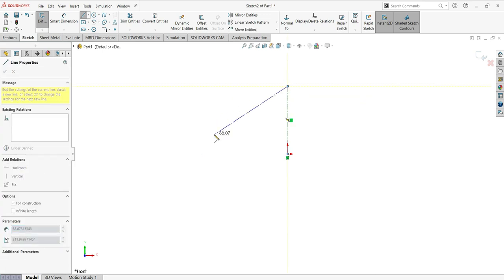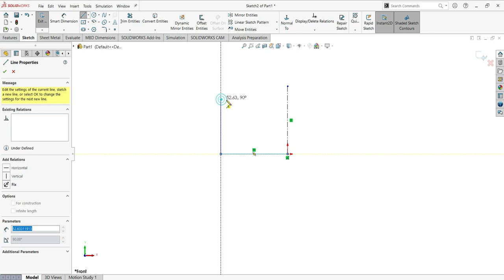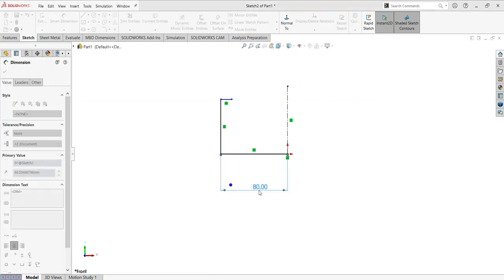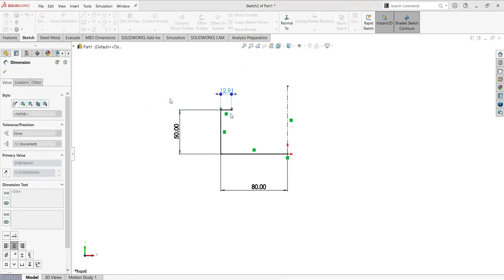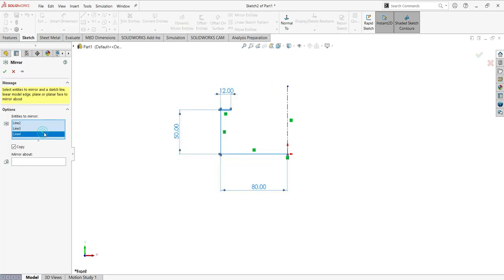Now activate the line again and make the sketch with horizontal, vertical, and horizontal lines. Add dimensions: here will be 80, here will be 50, and here will be 12. Now use mirror entities — select mirror entities and mirror these three lines. The sketch is complete.